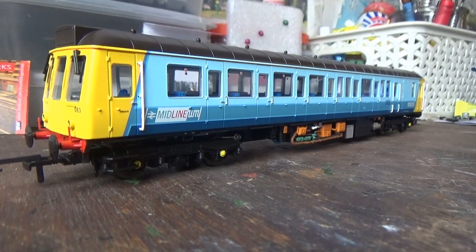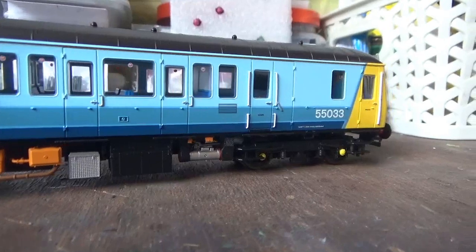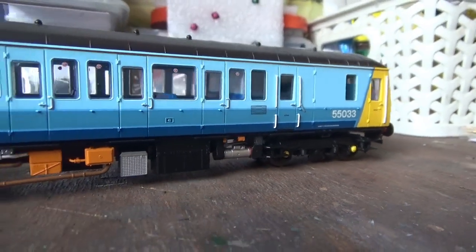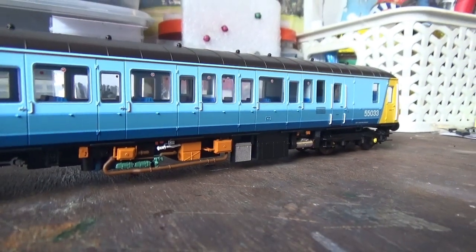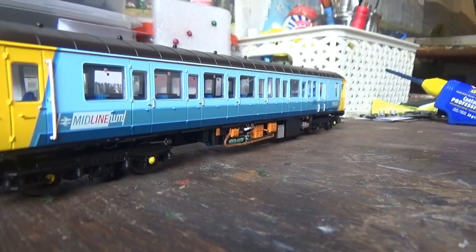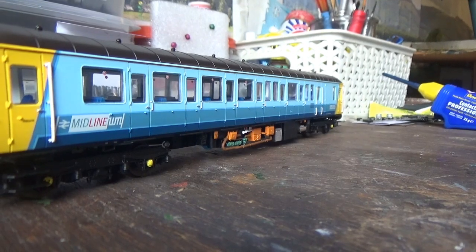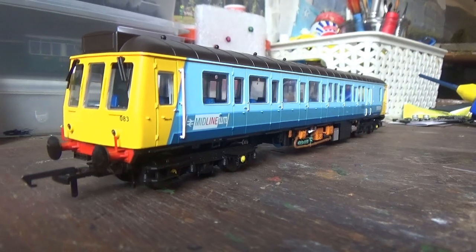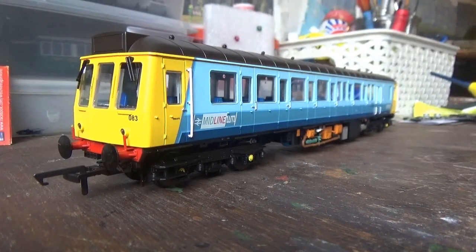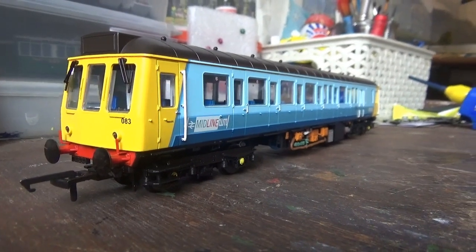My first impressions for this model are high - even the separately fitted handrails along the body look superb. It will be interesting to see how the Dapple Class 121 compares with the Bachmann one. The Bachmann ones are more expensive, priced at around £127 to £131. These were originally around the £120 price tag, but you can get them for less now - I paid £79, which is £83 in total including postage and packing. I definitely recommend getting the Dapple Class 121 because it really is a superb model.